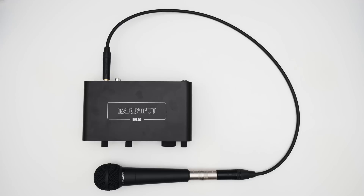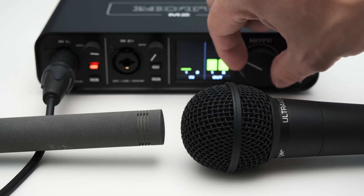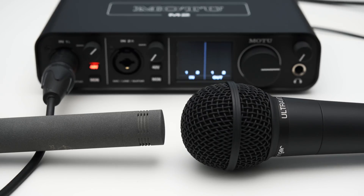Regardless, this proves the point that a speaker can be used as a microphone, and thus you should be able to use a microphone as a loudspeaker. So let's test this. Here I have a dynamic microphone, which I simply plugged into the audio output on an audio interface. Please don't try this with your dynamic mics — this can definitely damage or destroy the microphone. With that out of the way, let's play a sine wave and slowly turn up the volume. You can clearly hear the sound coming from the microphone. Now, how about some music?